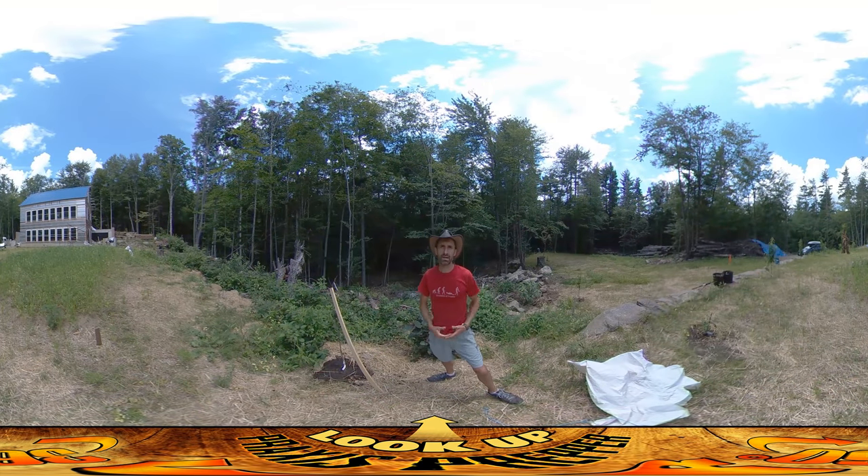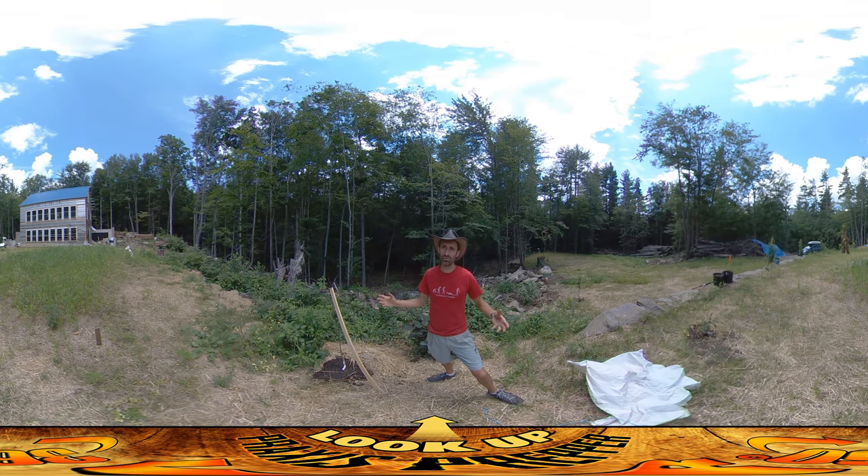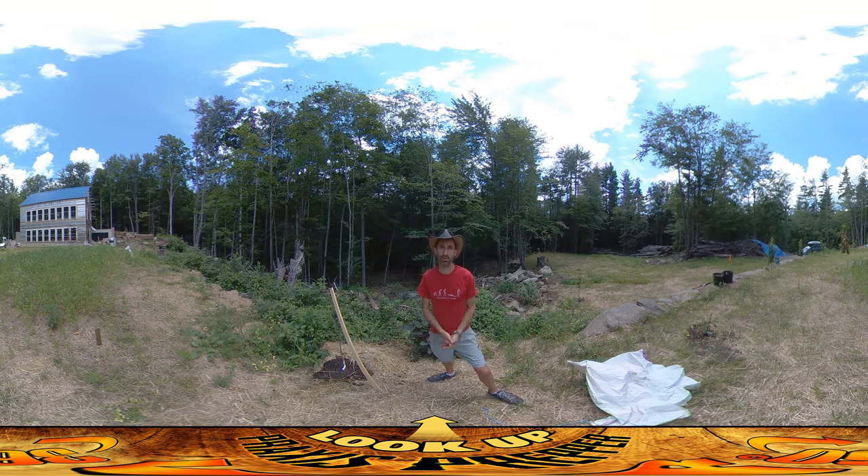Hey everybody, this is Praxis and today I'm doing a lot more board work inside the house, just boarding up the bottoms of walls wherever I can, trying to use up as many of those one-by-eight boards as I possibly can to get them out of the way.